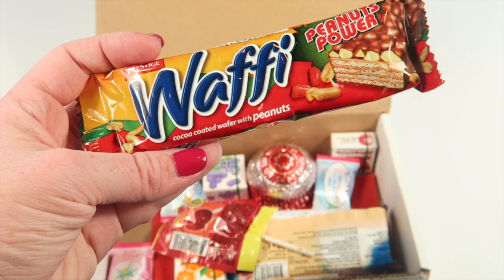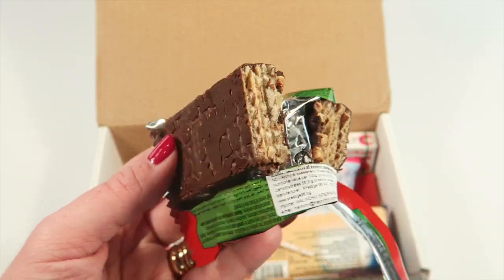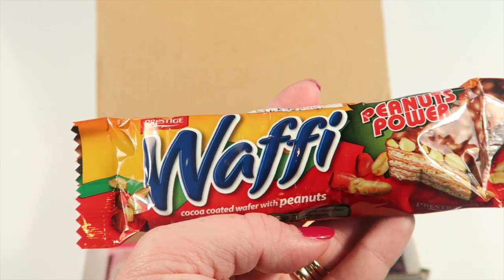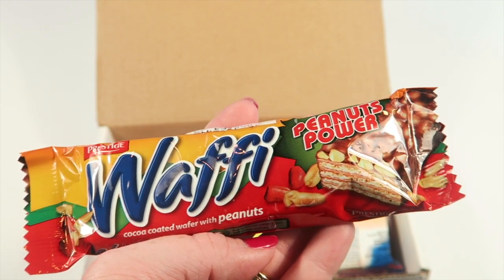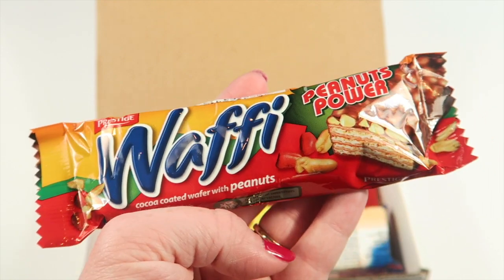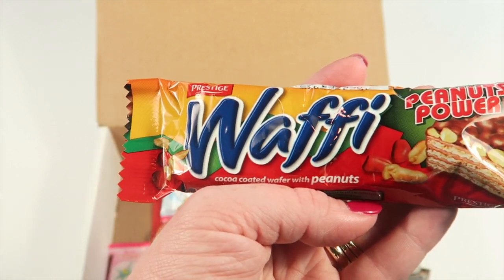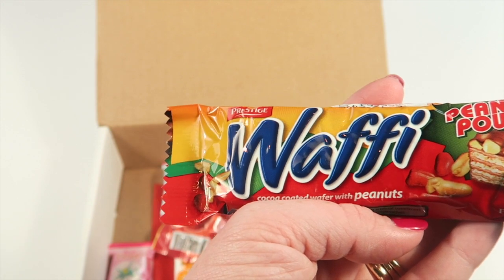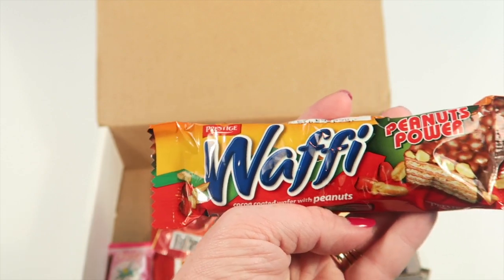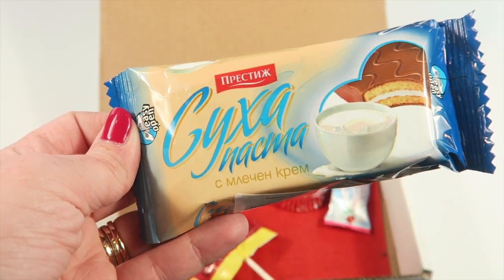This is Wafi from Bulgaria — it's a peanut wafer with real peanuts. I just broke it in half so you can see what it looks like. You can definitely taste the roasted peanuts with really light wafers, and the chocolate has kind of a dark chocolate flavor. It's really good — the chocolate complements the peanuts well. This reminds me of an American candy I can't quite place, but it's totally different. I wish they had this in the States.